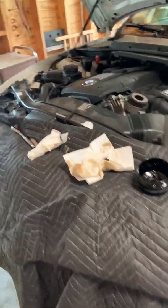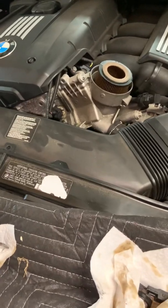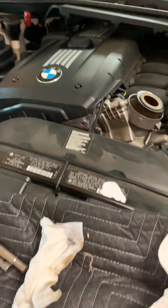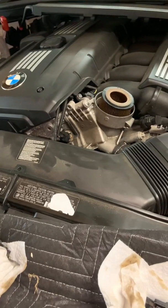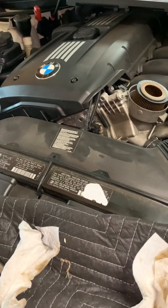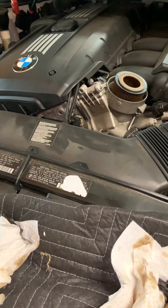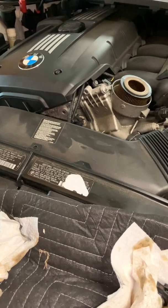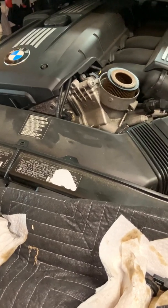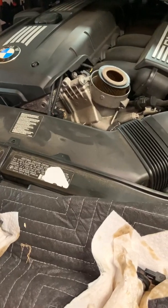I got a 2012 BMW 328i with a check engine light on. The customer said she went to a Jiffy Lube and got an oil change done, and the check engine light came on. The codes were 2A85 and 2A87, or if you have a generic code reader it'll show P0015 and P0017.